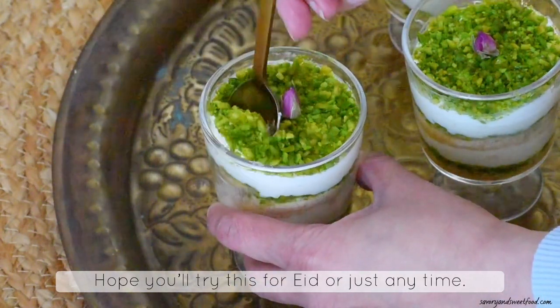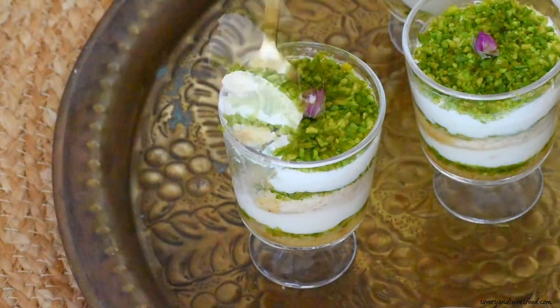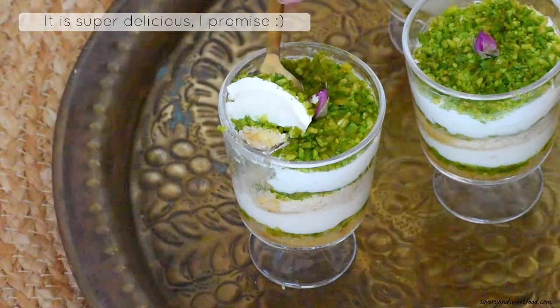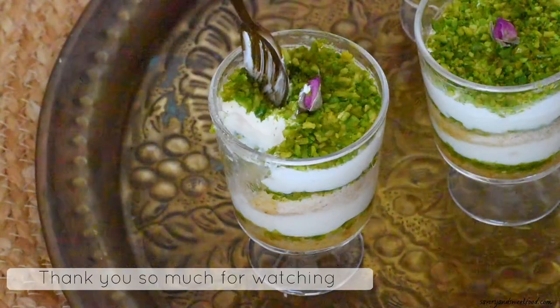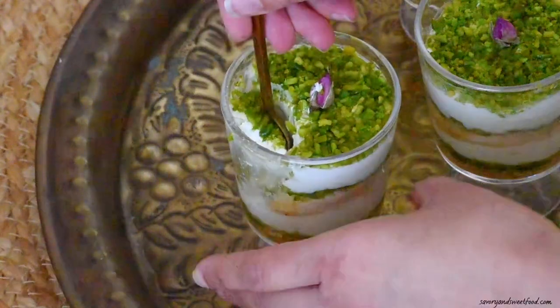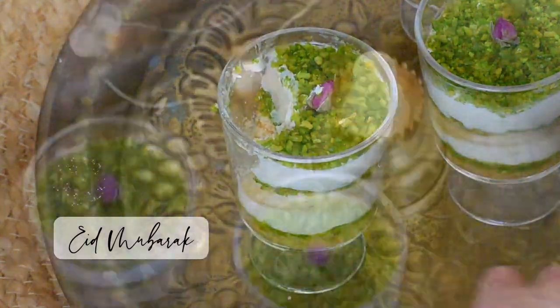If you make this, please do let me know how you liked it. If you like this video, please give a thumbs up. Share this recipe with your family and friends, and subscribe to my channel if you haven't. Eid Mubarak to everyone celebrating. Thank you so much for watching — see you in the next video!